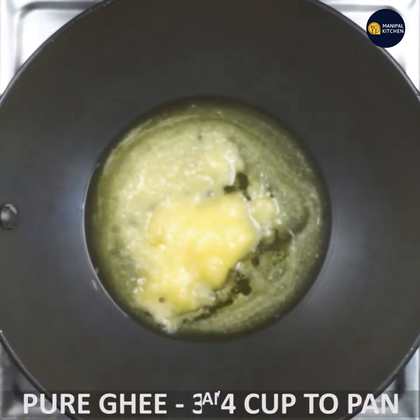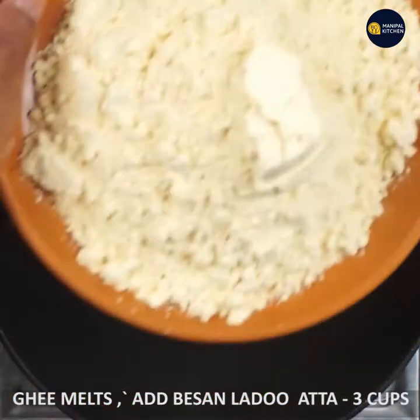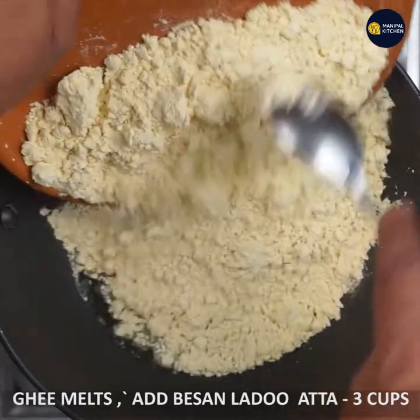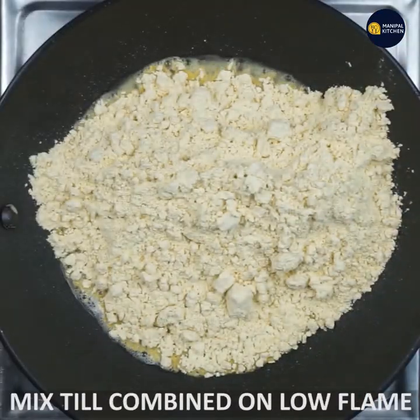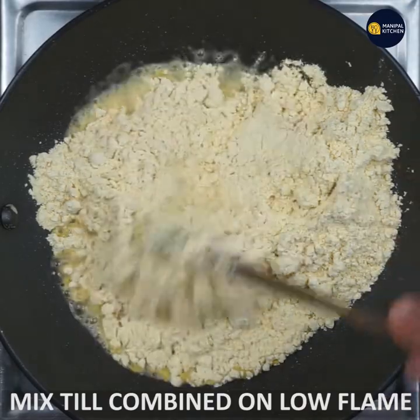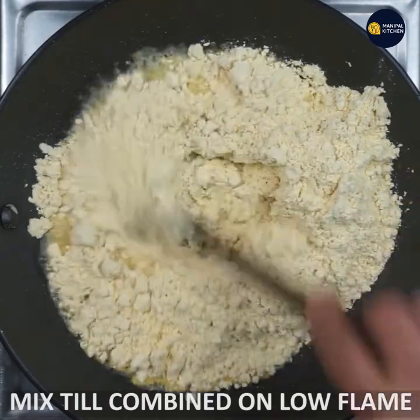I'm going to use the besan. I'll use 3 cups of besan. I'm going to mix the besan and wet the pan, mix it in.